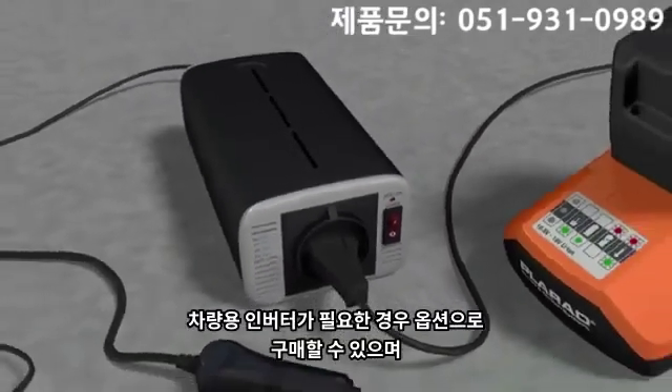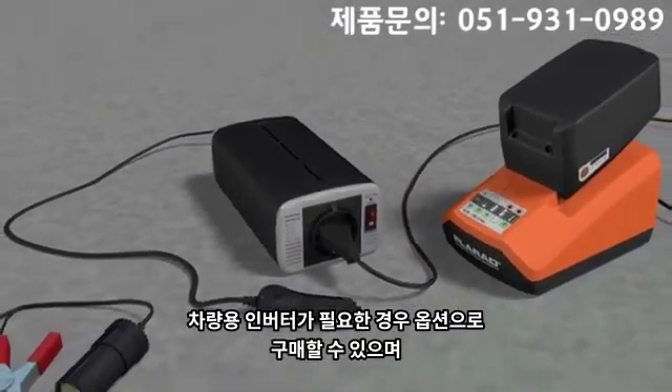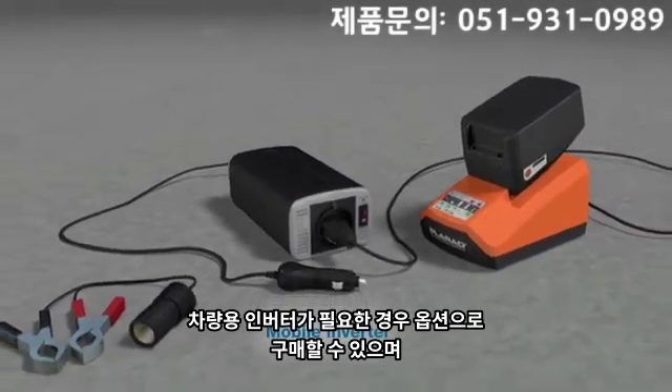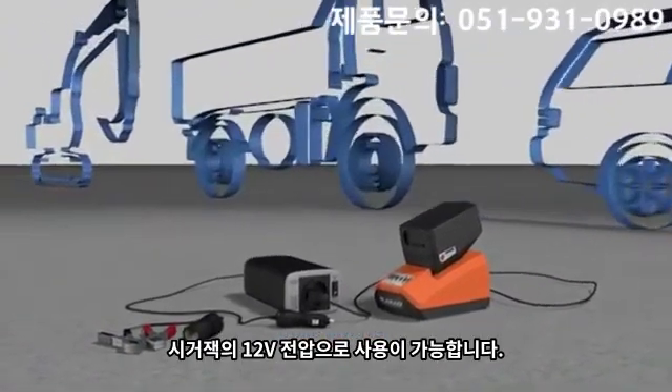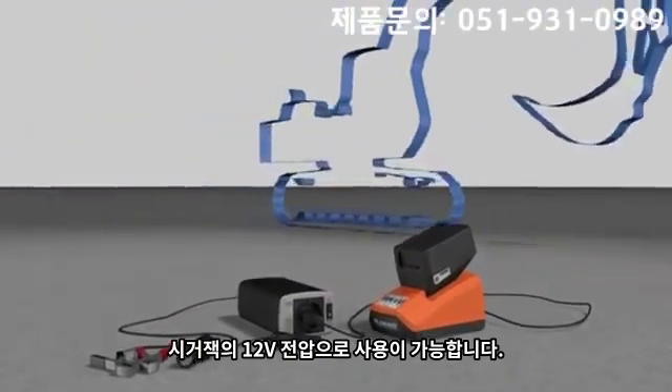The mobile inverter is available as an option and allows the batteries to be charged on the road. It can be connected to a 12 volt power supply such as a cigarette lighter or a car battery.